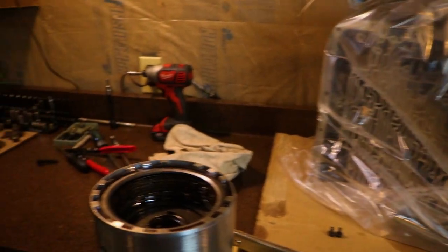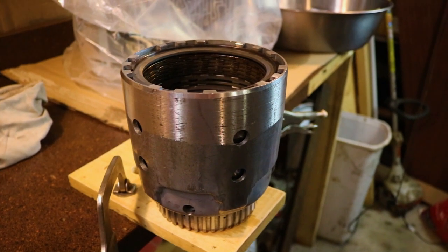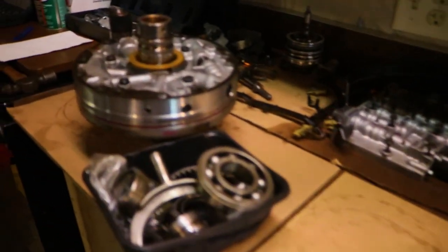At this point I got everything cleaned up and everything is dismantled as far as the main assemblies go. Got this thing all nice and clean, ready to go back together. In the next video I'm going to inspect all these pieces, take them all apart, and rebuild all these sub-assemblies — because there's a ton of them.